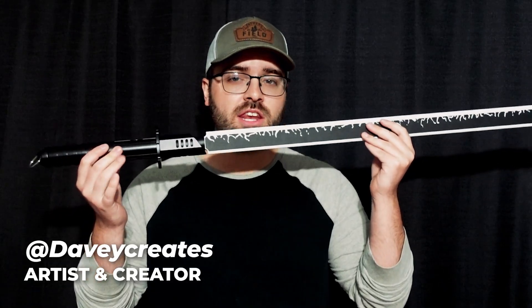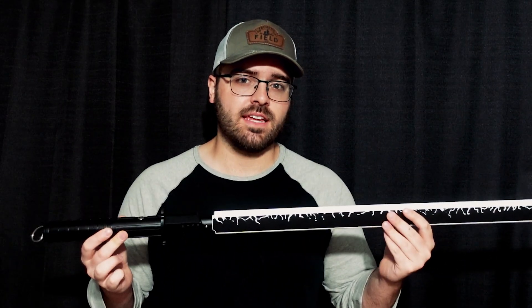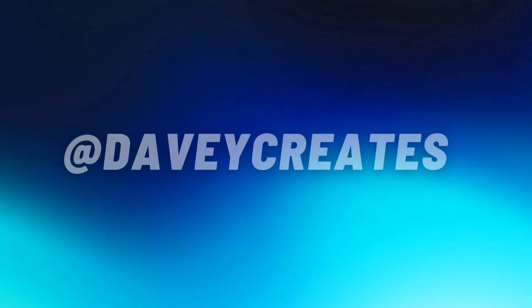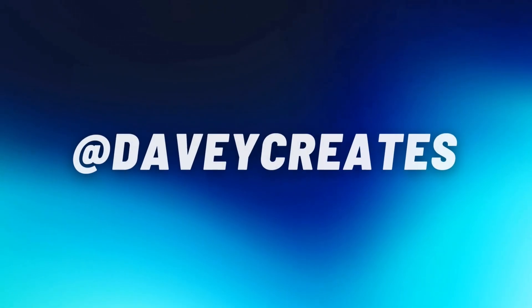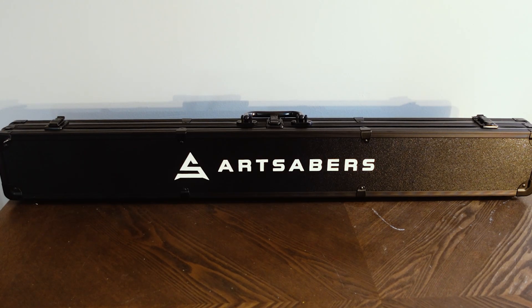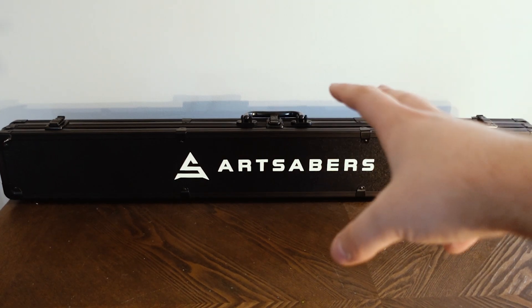Hey, what's up guys, it's Davey, and today I'm going to be reviewing another lightsaber from Art Sabers, and this time it's a dark saber, so let's get started.